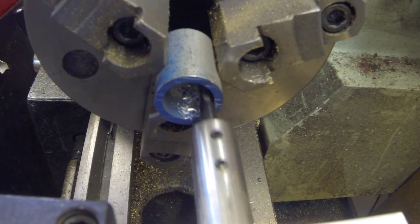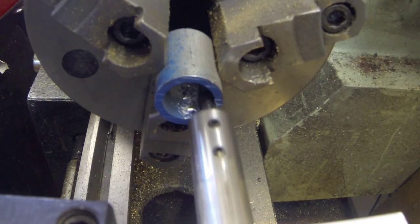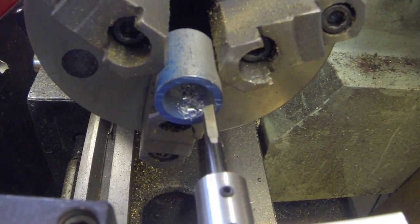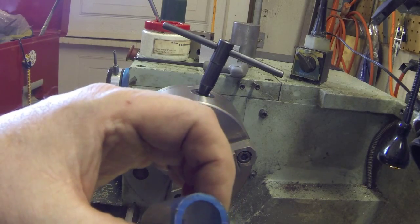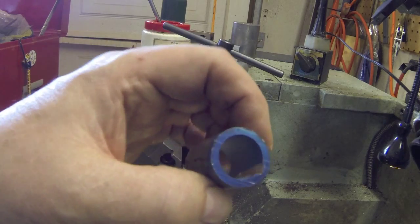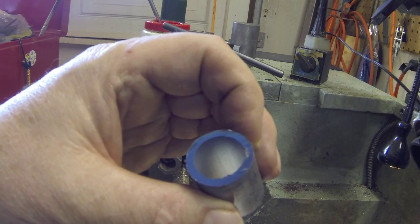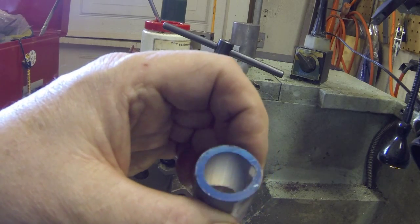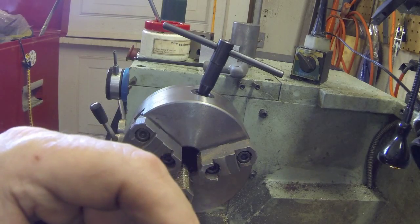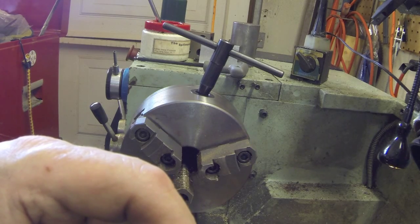I'm taking about two thou per pass. I don't know if you can see it there, but I'm not going all the way through — you can see the little slot in it there. It's probably a hundred thou deep right now. One thing you've got to make sure you do is lock the carriage, because you're putting a lot of force on the carriage.